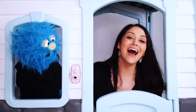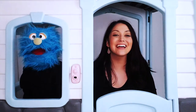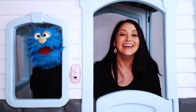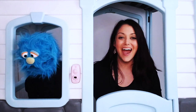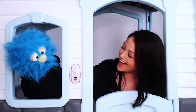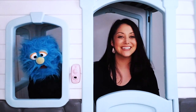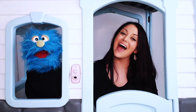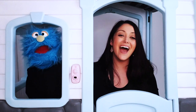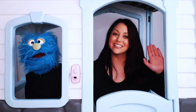Bye-bye, goodbye. Bye-bye, goodbye. See you all next time. Bye-bye, goodbye. See you all next time. Bye-bye, goodbye. Bye-bye, goodbye. See you all next time. See you next time on Music with Ms. Liz.